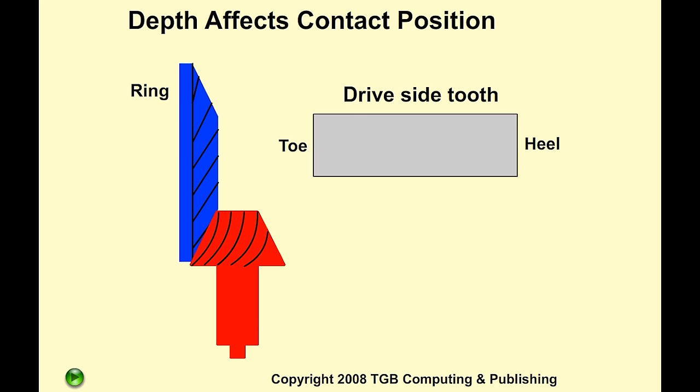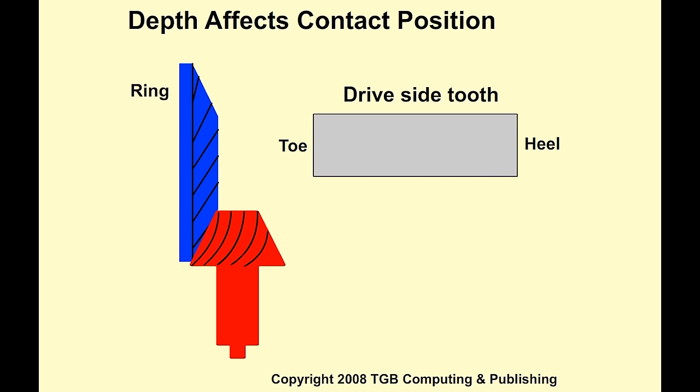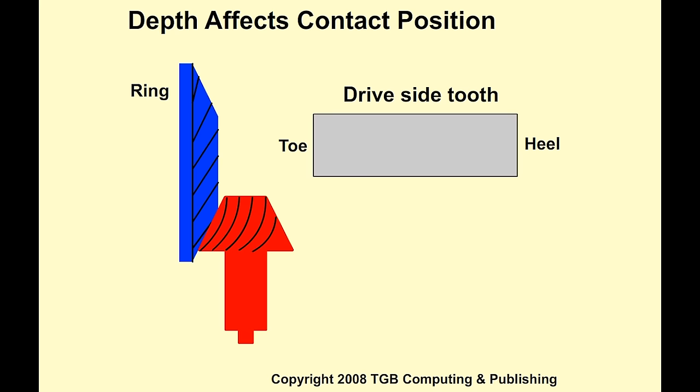If pinion depth is correct, the pinion will contact the ring gear somewhere near the middle of the tooth. If the depth is too much, the ring gear tooth drive side contact will be too much on the heel of the tooth. If the depth is too little, the ring gear tooth drive side contact will be too much on the toe of the tooth.